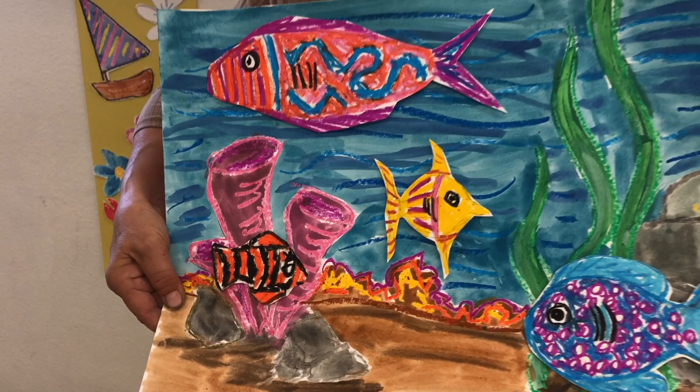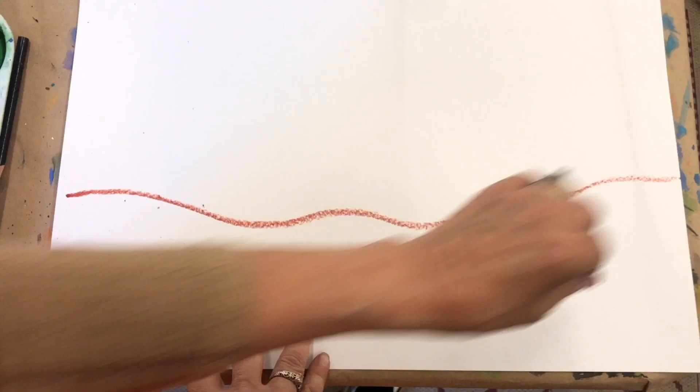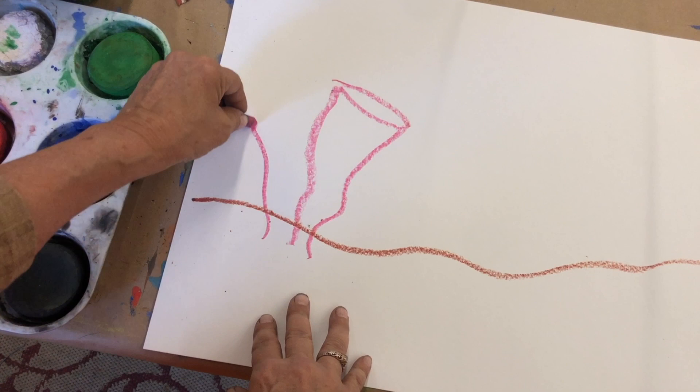Let's paint an underwater scene. Now there's not a horizon line per se, but there is a line where the beach is. So let's make a line where the beach is. And now we're going to have some of these little kind of upside-down wiggly snow-cone things — it's like an upside-down triangle with an oval on the top. That's the way a certain type of plant grows under the ocean, like a little tornado.